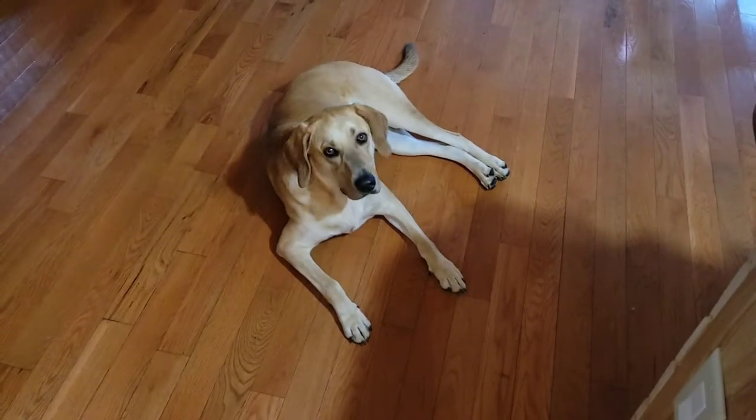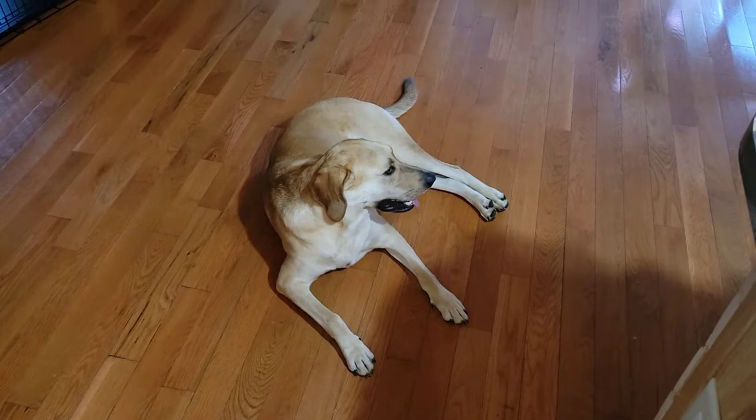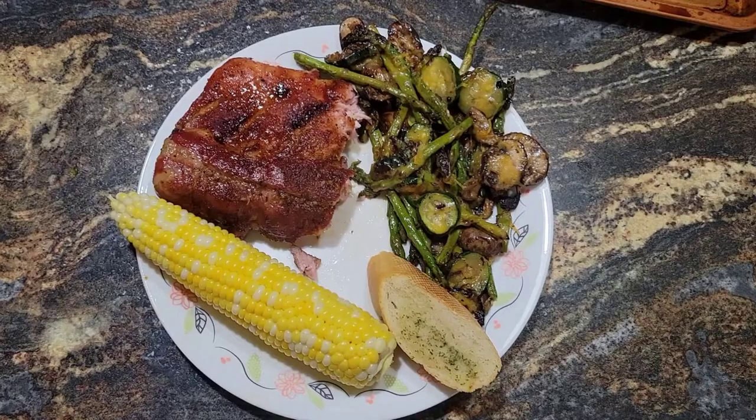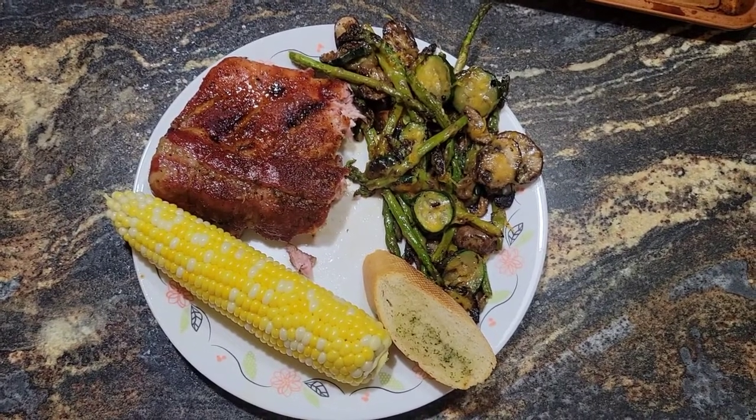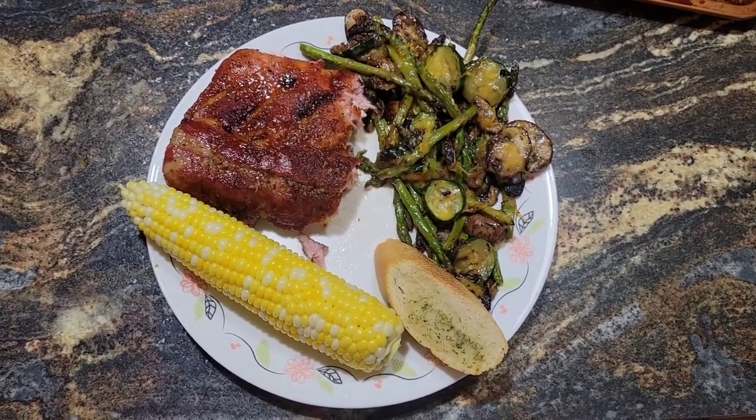It's been a full hour since I was supposed to pull the ribs off, and I just pulled them off - they're still not quite as tender as I'd like them to be, but I'm ready to eat. Sometimes you win, sometimes you lose. They're fully cooked and they're gonna taste delicious. There we go - we've got ribs, mixed veggies, garlic bread, and cooler corn.